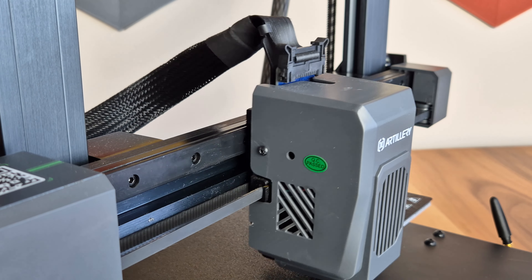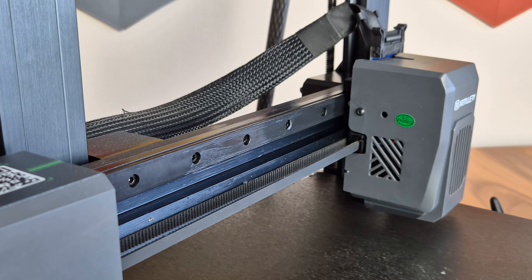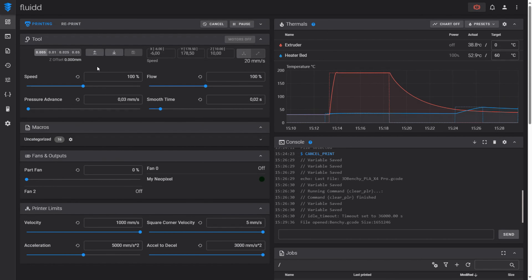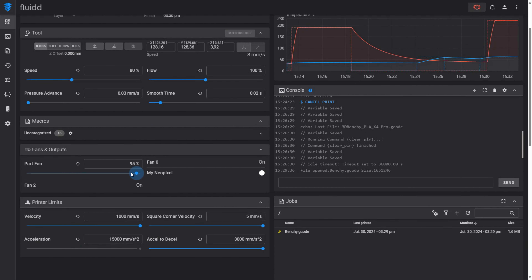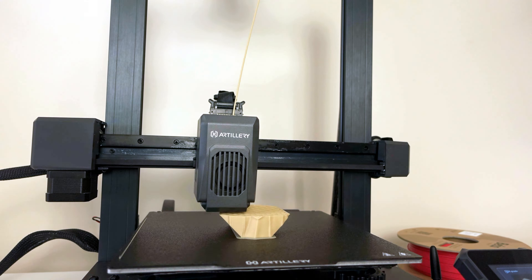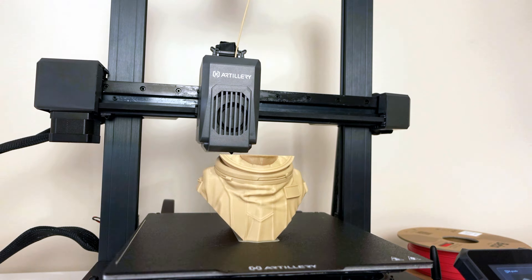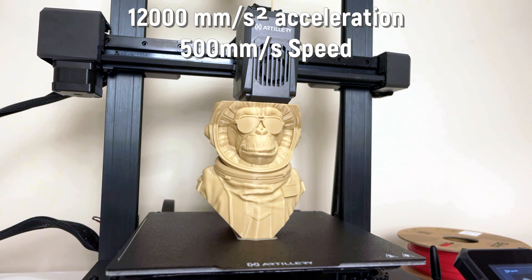The device has a direct-drive dual-gear all-metal extruder, and also ensures that the printing head moves on a linear rail just like the bed. The X4 Pro has a wireless connectivity feature. With this feature, you can connect your printer to the network, enter the IP address from your browser, send your G-code files, and start your printing remotely. At the same time, you can also change the printing speed, temperature, and fan settings in real-time through this interface. With its silent motherboard, Klipper operating system, and 1.5 GHz 4-core processor, the X4 Pro is a fast printer capable of reaching a speed of 500 millimeters per second with an acceleration of 12,000 millimeters per second squared.